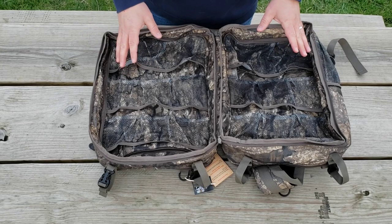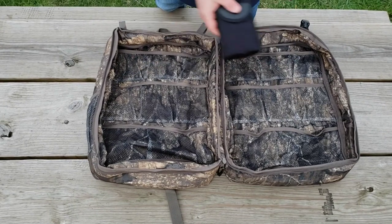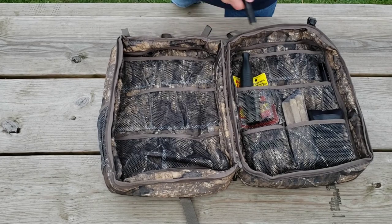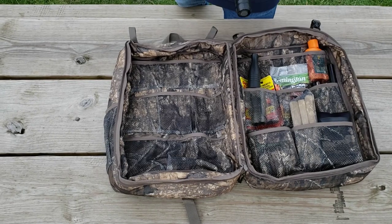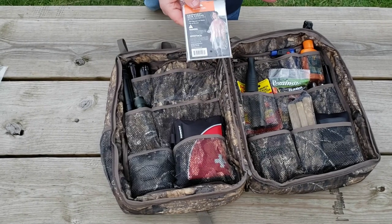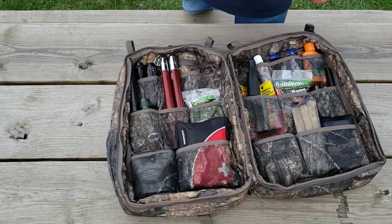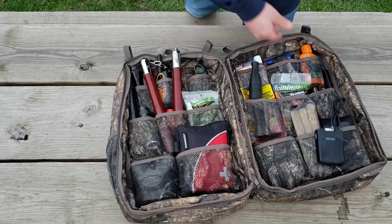Now I'm gonna see how much stuff we can actually load up in here, and then we're gonna go try it out on a tree stand. Let's see how much stuff we can get in here: binoculars, rattle bag, gloves, go-in-heat, flashlight, book grunt, backup flashlight, hot hands, backup backup flashlight, wind checker, a few more flashlights, first aid kit, lighter, backup binoculars, poncho, field dressing gloves, chapstick - scentless of course - post-COVID scentless hand sanitizer, nunchucks, drill markers, bow string wax, walkie-talkies, hand grenade, power bank, and a buck knife.